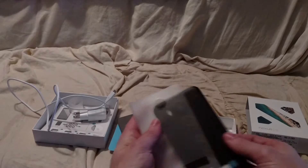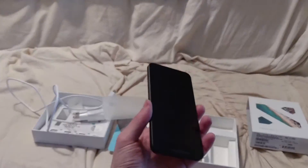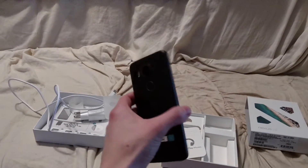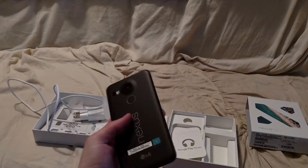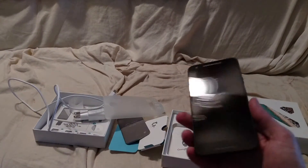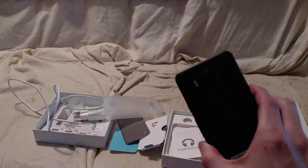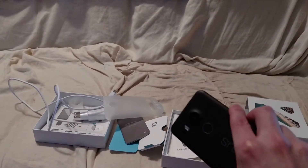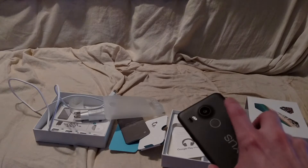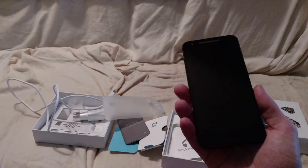On my hand is the black version. Feels pretty good in the hand, feels light — which was expected. It's got a nice camera, at least for a Nexus, and a fingerprint sensor. And that's our unboxing.